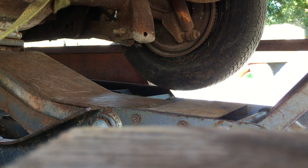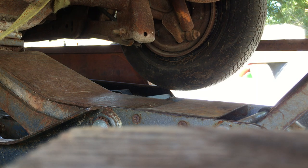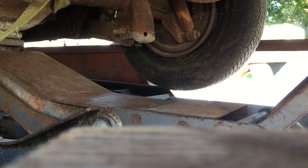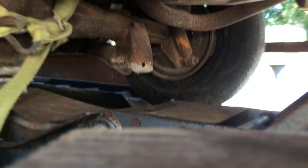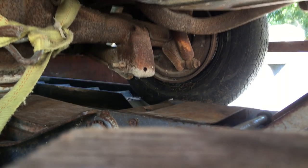Now we'll see if this tire will hold the weight of the car. I'll just dig it all slow. Whoa, whoa — that's not good. That's not good at all.